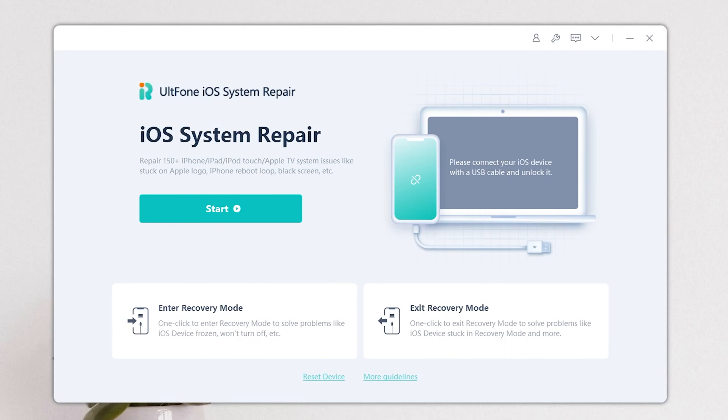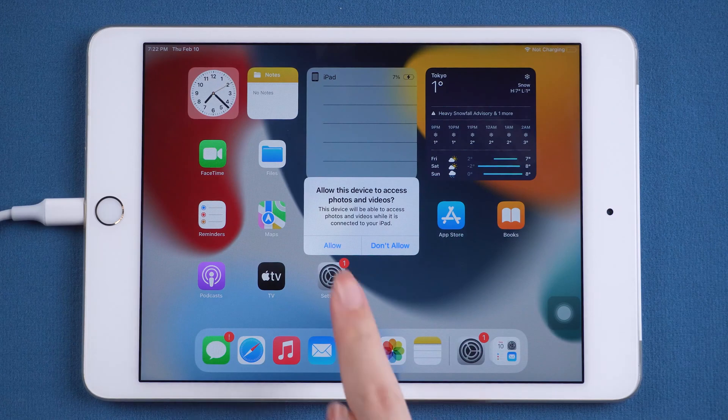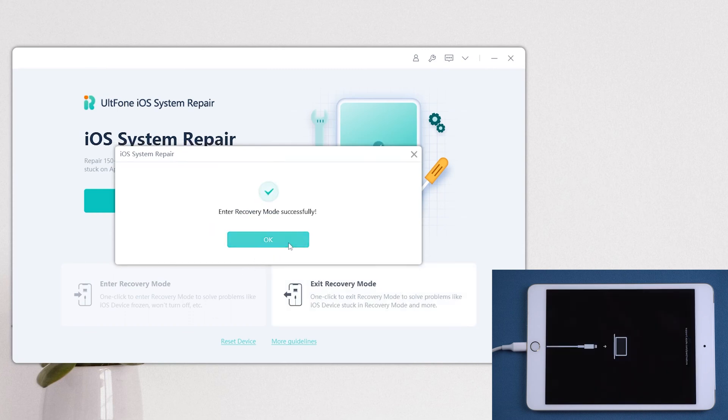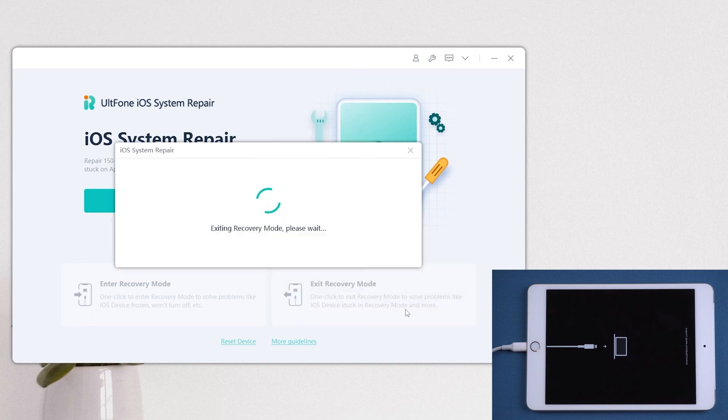Now I will show you how to use it. Download and launch All Phone iOS System Repair on your computer, then connect your iPad. Go back to All Phone iOS System Repair. On the home screen, click Enter Recovery Mode. Your iPad gets into Recovery Mode in seconds, and you will find the Exit Recovery Mode is highlighted — click it. Your iPad will immediately restart.